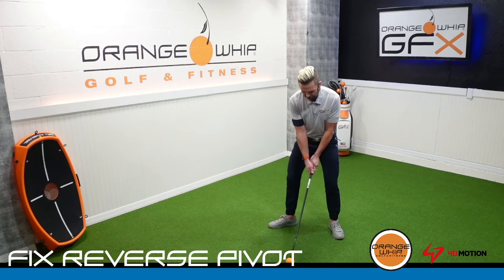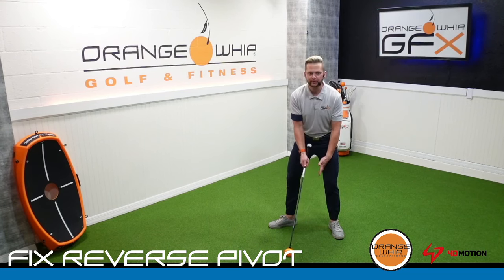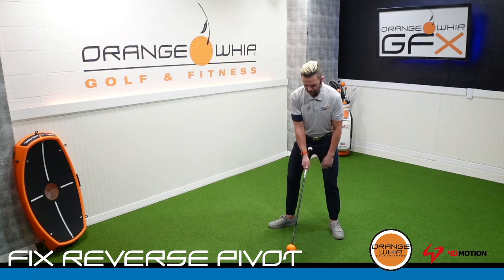From here, with our regular golf grip, we're going to remove our lead hand and use this as a guide. I'm going to choke down because the weight of the Orange Whip is a little bit heavy. You can see that my trail arm — my right hand — is at the bottom of the grip.